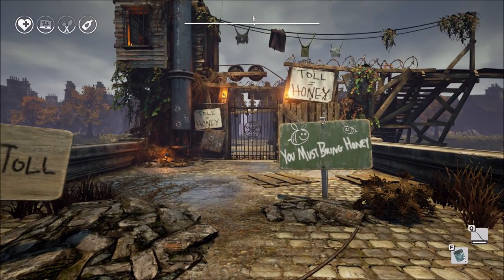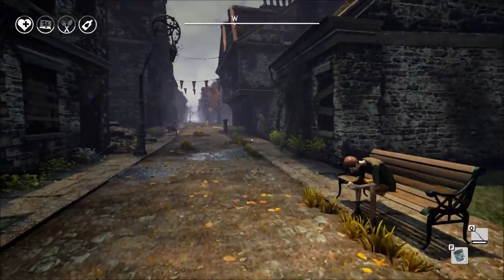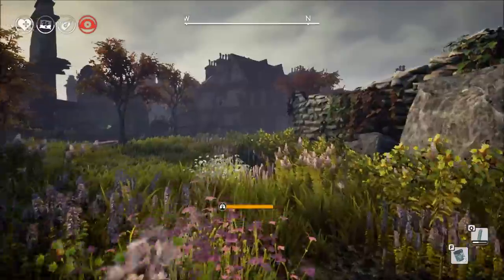All you have to do is give the guard of the bridge some honey and he'll open the gate and let you on your way. The problem is, where are you going to find that honey?